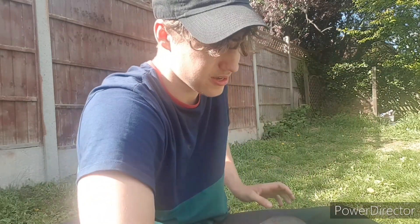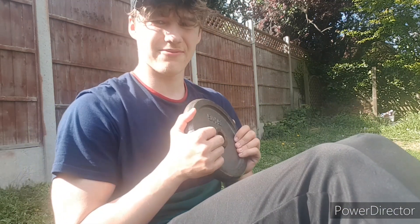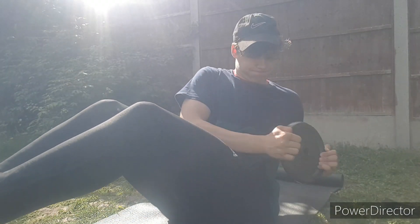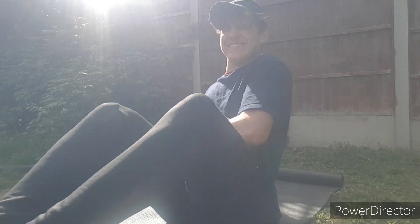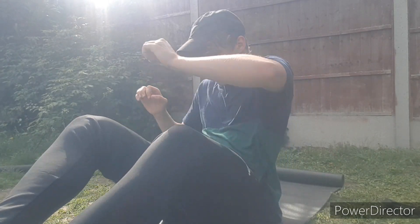After your four sets of band crunches, we're going to hit your obliques or the side abs. So grab yourself something to hold, and we're going to do Russian twists. One side and the other equals one rep — 15 on each side, four times. If you want to make it harder, lift your feet. I need water — I hate doing these.